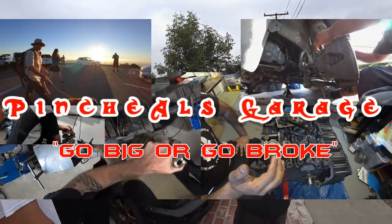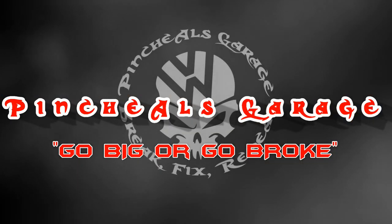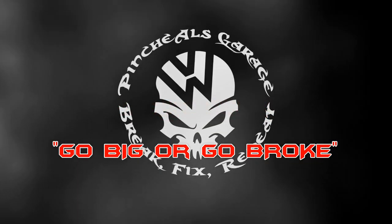Pinchy Owl's Garage! Alright everybody, today on Pinchy Owl's Garage we're going to do a degreaser shout out.